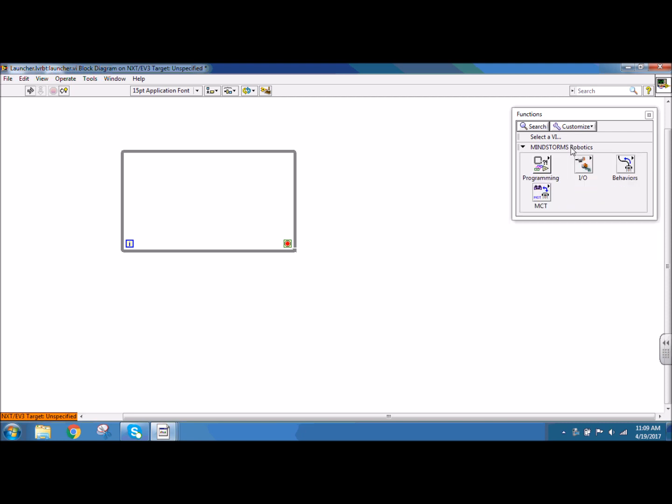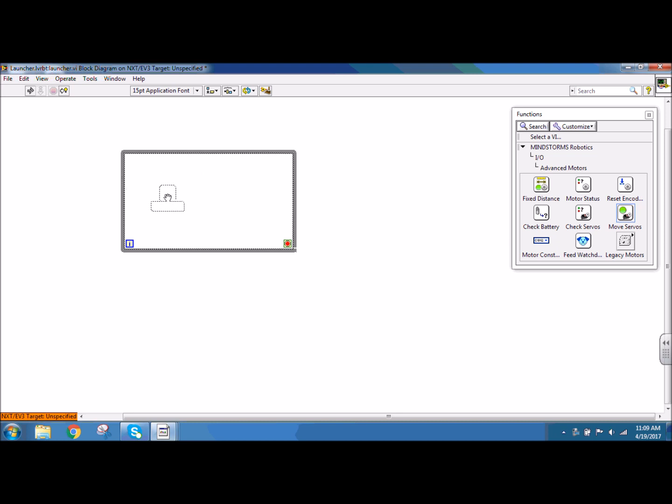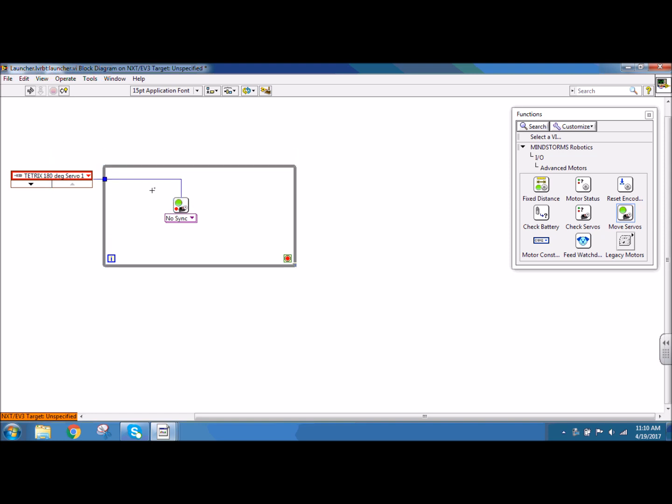Inside my while loop I want to put a servo. So under IO, advanced motors, I want a move servo function block. I need to tell my program which port, which servo it's going to use. I need to right click the top node and create a constant to get my initialization box. I'm going to select the Tetrex 180 degree servo. If I leave this initialization box inside the while loop, nothing else in my program outside the while loop can access that. So I'm going to click and drag to select the initialization box and put it on the outside, reconnecting my wire, so that way I can access that initialization box from any part of my program.